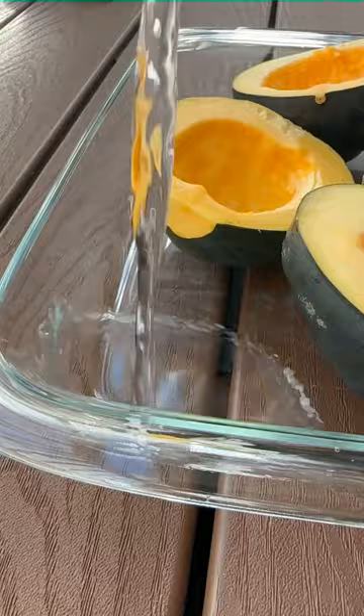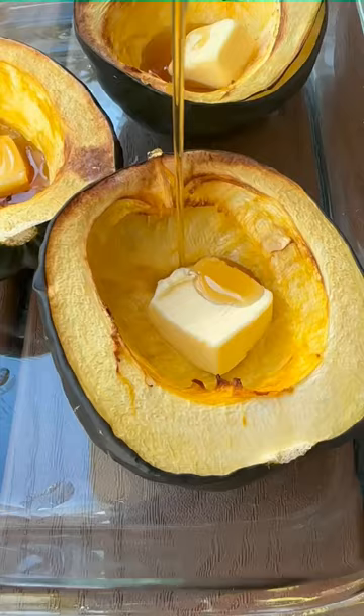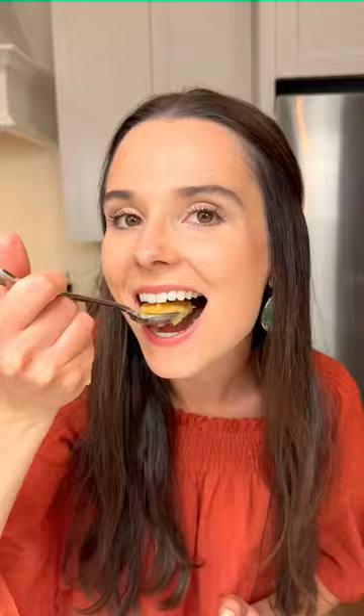Roast for an hour. Hot out of the oven, add a big pat of butter in each squash bowl, a drizzle of maple syrup, toasted walnuts, and young baby sage leaves. Finish with salt and pepper and dig in. Recipe on Tastefully Grace.